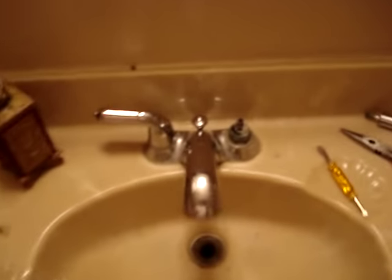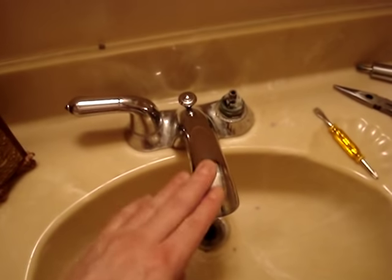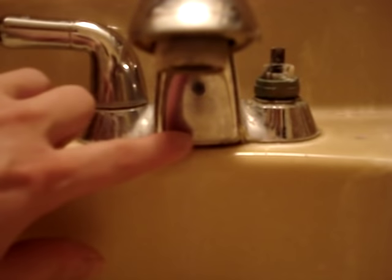This is going to be a tutorial video on how to replace the curved handles on the silver bathroom Delta faucet. It'll say Delta right down there — I don't know if you can see it.